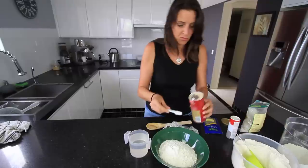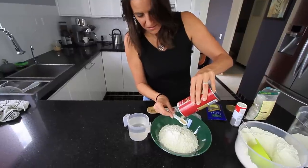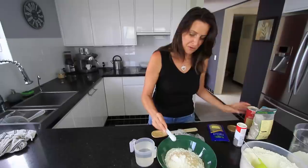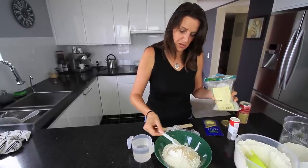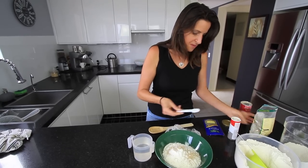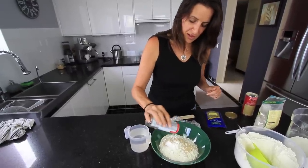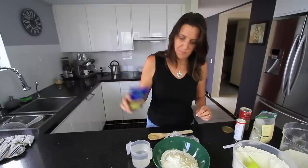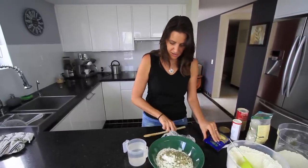Now I'm also going to add one teaspoon of instant dried yeast — I'm just roughly measuring this. It's a very forgiving dough. And one teaspoon of Celtic sea salt. I'm just adding a dash of white pepper as well, just for a little bit of extra flavor in that base. You can add whatever herbs, spices and seasonings you like, or just leave it plain. I'm also adding in just a little bit of marjoram. So that's our dry ingredients done.